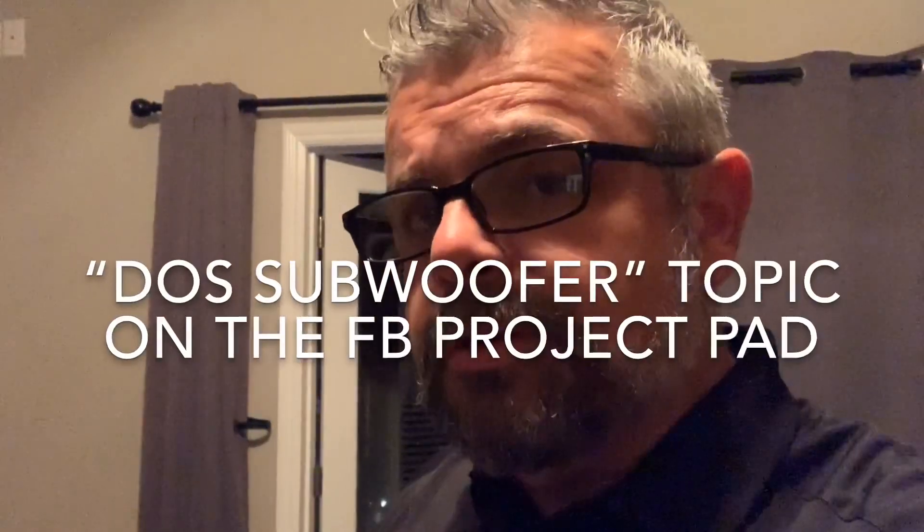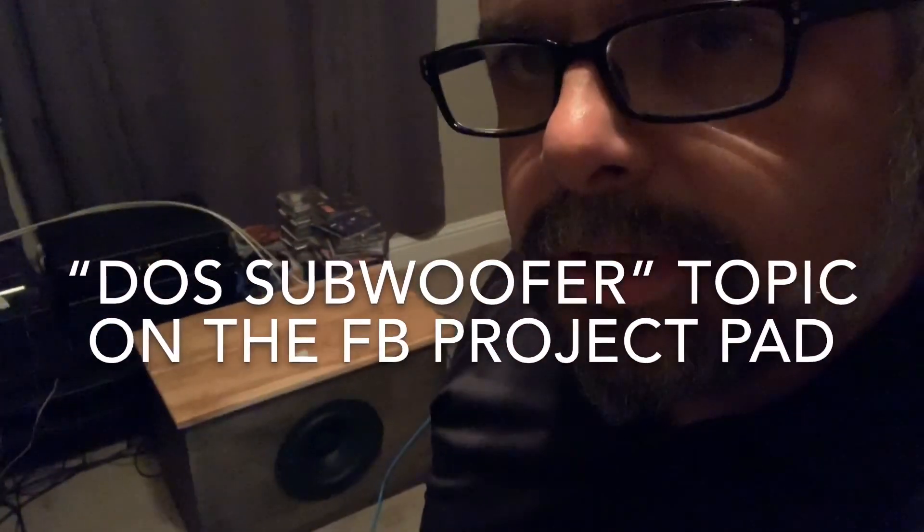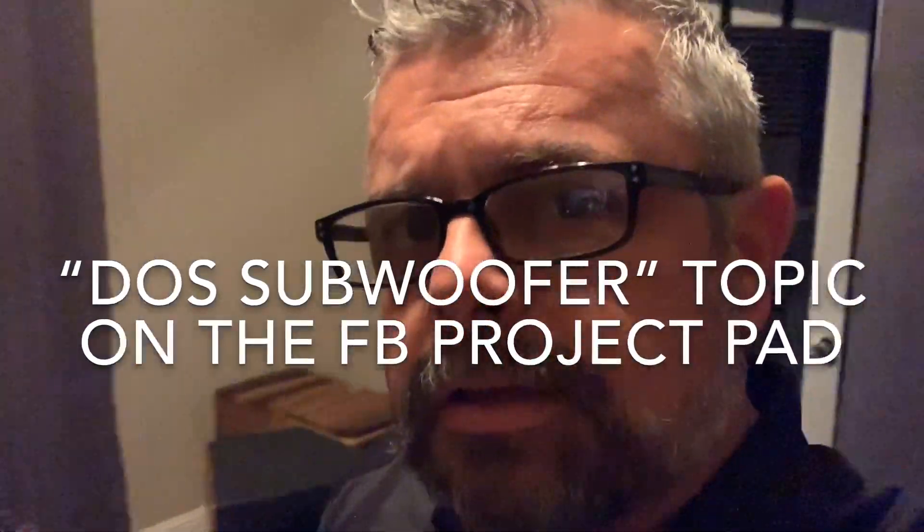Anyways, this is just a quick demonstration. You've got to build a dual opposed subwoofer because it's crazy. I've built them before — this isn't my first one — but every time I do it, it's shocking how stable this cabinet becomes. I'm going to do some distortion measurements as well and show you guys how low the distortion is. More to come. Thanks guys.